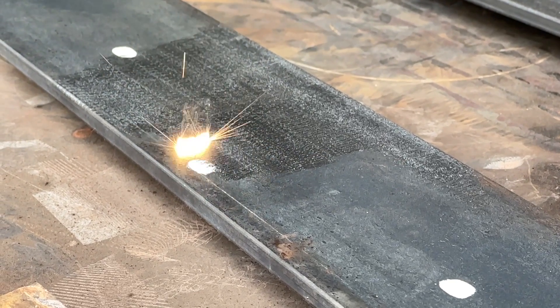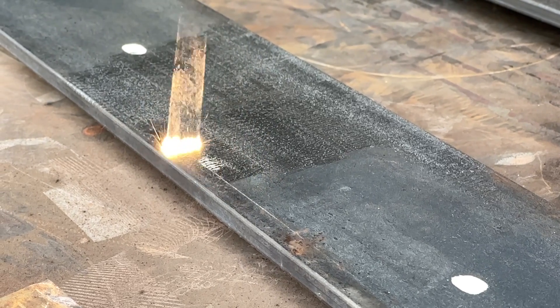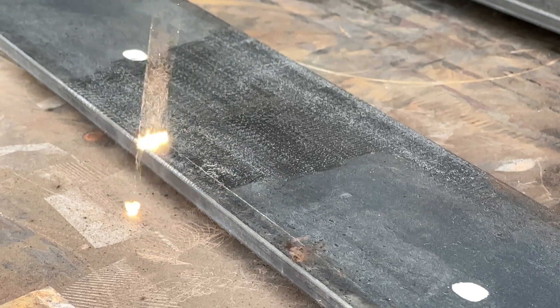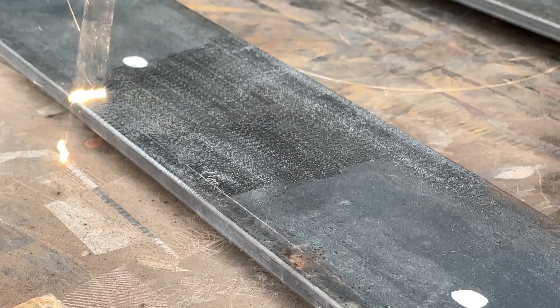The laser is actually working hard on this thick white paint. I'm cleaning with light, and white reflects the most light of any color, so laser cleaners take some extra time to clean white paint compared to other surfaces.